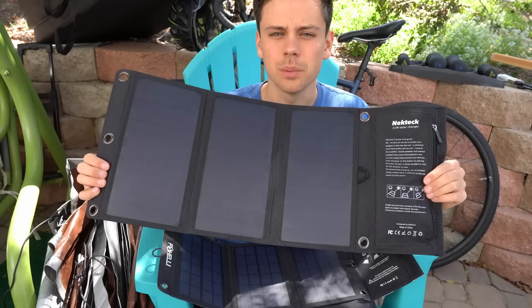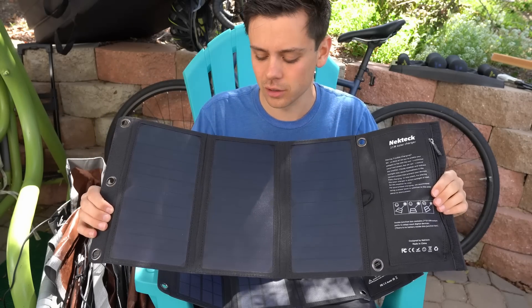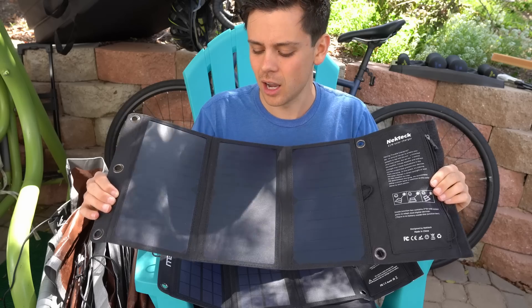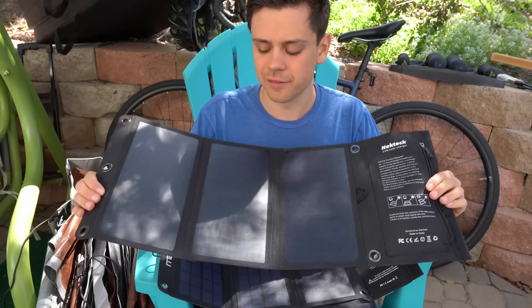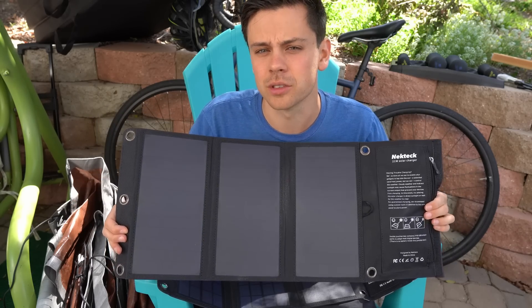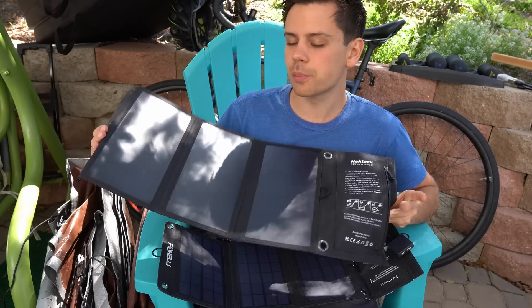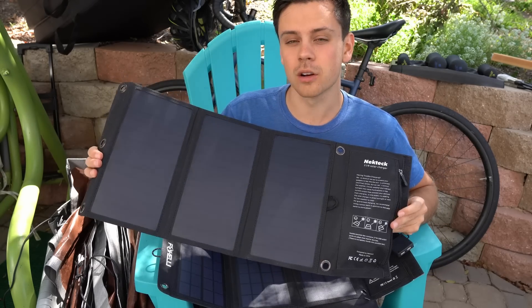I'm actually pretty disappointed in the results of these panels, but they are super useful. If you're backpacking, this is great — you can charge up your phone, you can even charge a small USB-powered laptop. But just understand that the rated output is not accurate, so you should probably buy a panel bigger than what you need.